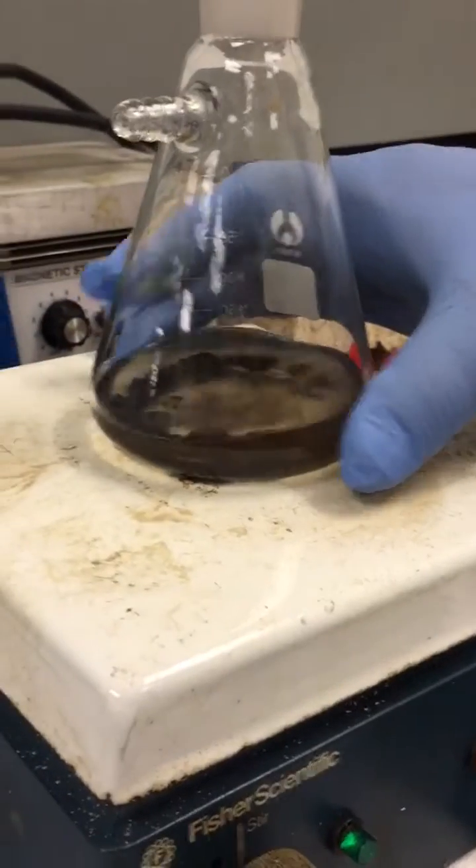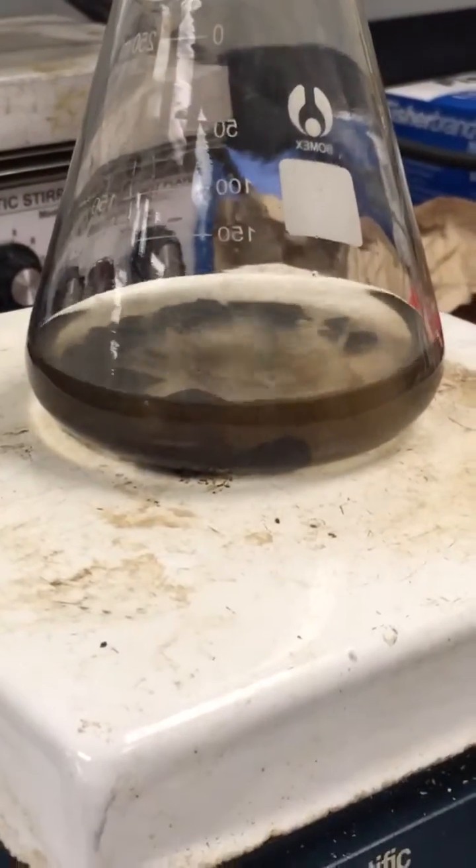The temperature of the liquid catalyst is still cool — I can still pick up the glassware and hold my hand on it. There's no surface temperature to the glassware or the liquid catalyst.